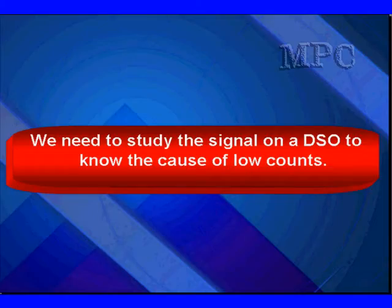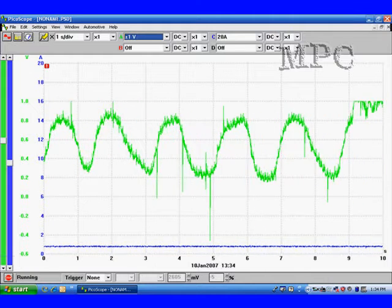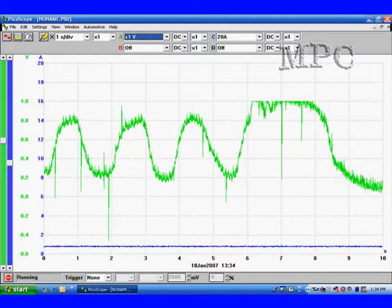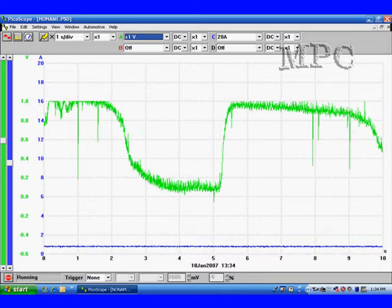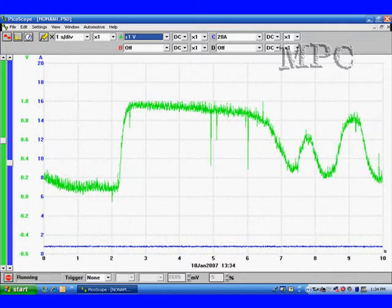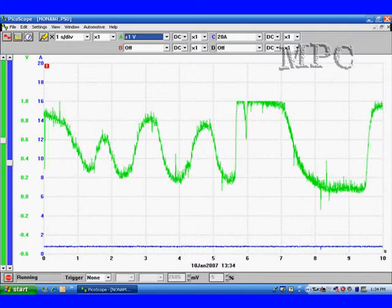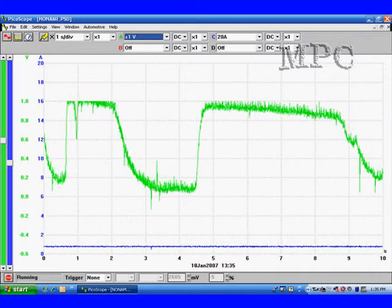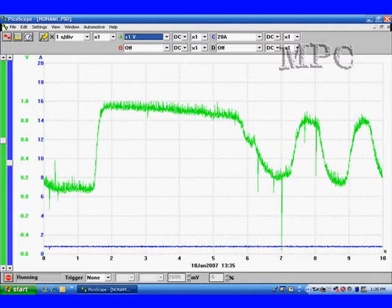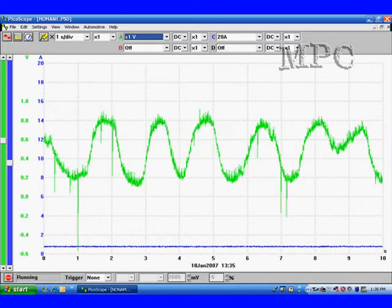Next, we're going to study some scope patterns on a DSO to see what we can learn. You can see it moving live here to get a feel for what it's doing. We don't know of any other way to make the half cycle measurement other than with a scope pattern like this. We're also going to take you beyond basic testing to show you snap acceleration, which helps us spot conditions that influence the counts we'll be seeing in Mode 6. Remember, just seeing the Mode 6 counts doesn't clearly identify the problem.